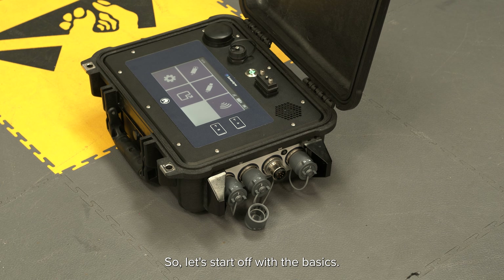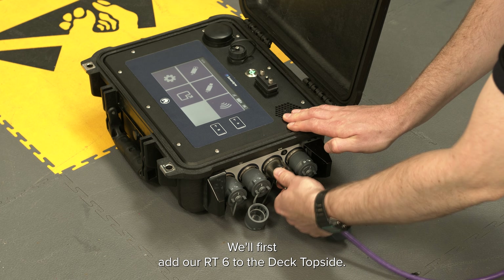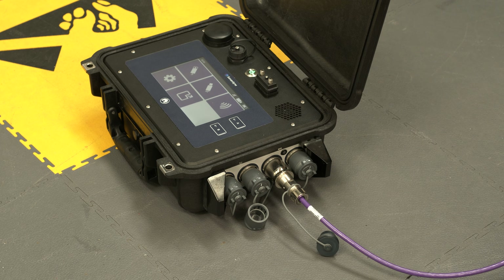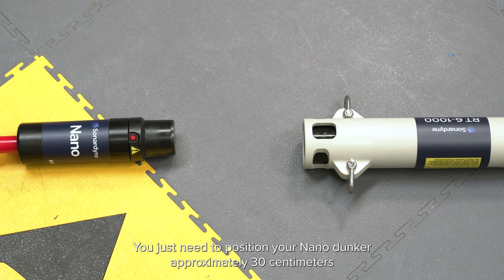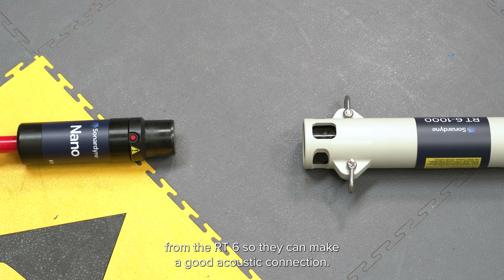Let's start off with the basics. We'll first add our RT6 to the deck topside. This can all be done prior to deployment and in air. Ensure your nano dunker is connected to the transceiver connector. You just need to position your nano dunker approximately 30 centimetres from the RT6 so they can make a good acoustic connection.